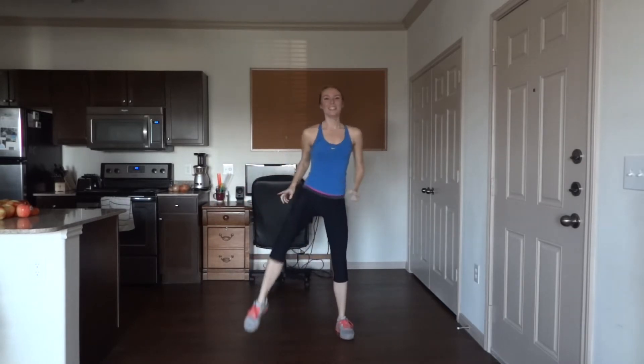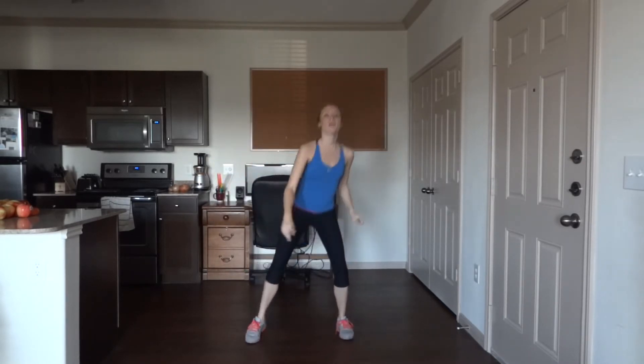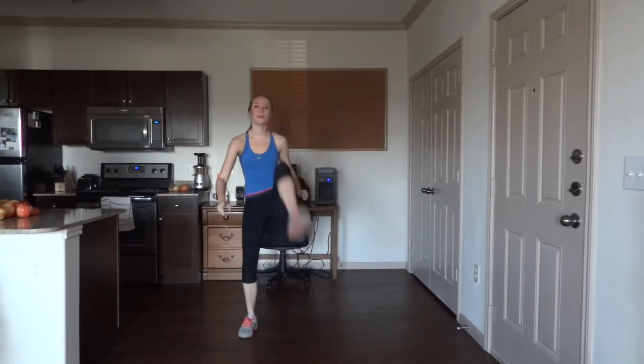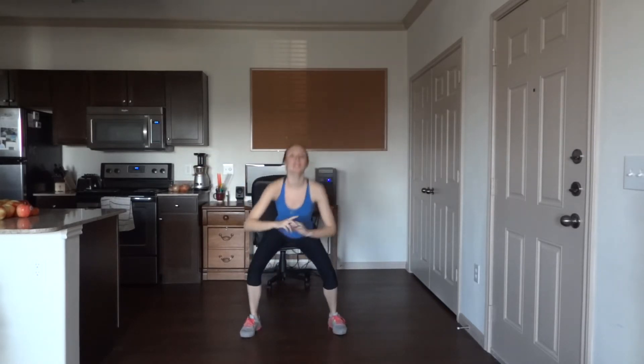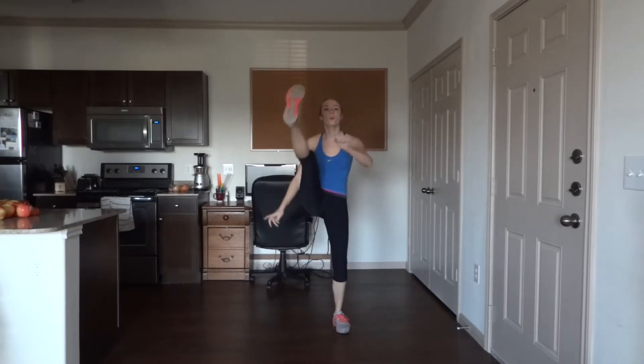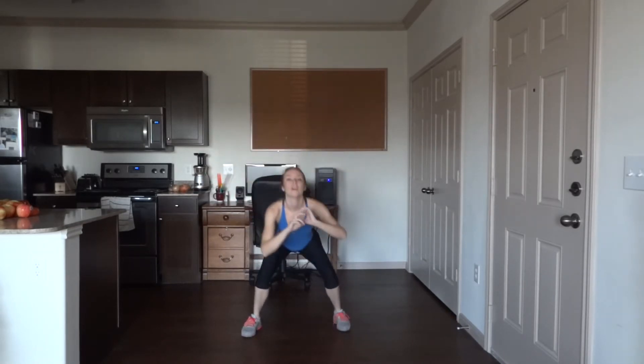25 — halfway there, you're doing great. 40, 10 more to go. Last one — 50. Nice job!